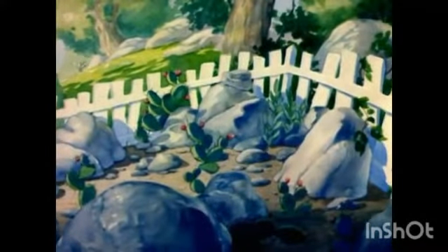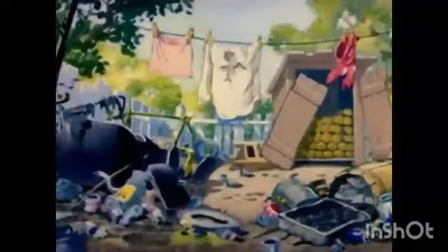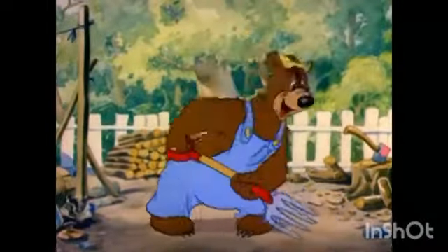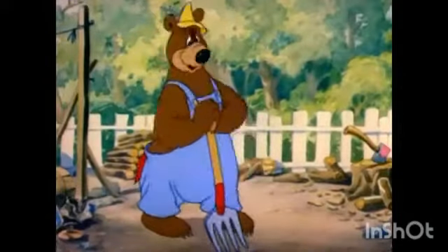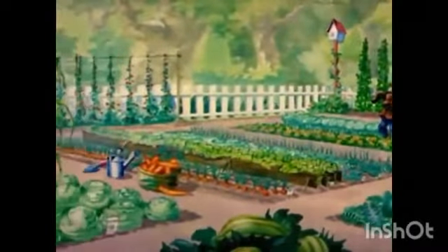Looks pretty rough — but here we are, the perfect spot! Can't you see it now? Nice long rows of carrots and green beans, radishes, tomatoes, lettuce, cucumbers, and little green onions. Well, why don't you get to work then?